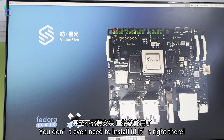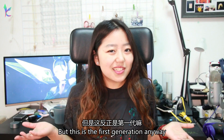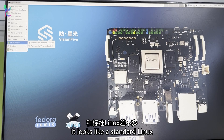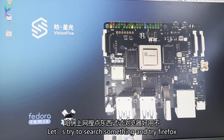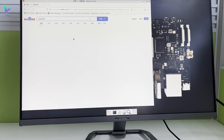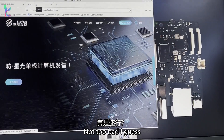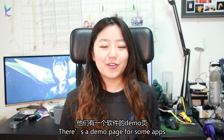You don't even need to install it — it's right there. This feels a bit laggy, but this is the first generation anyway, we can always give it a bit more time. It looks like a standard Linux. Let's try to search something and try out Firefox — not too bad, I guess.